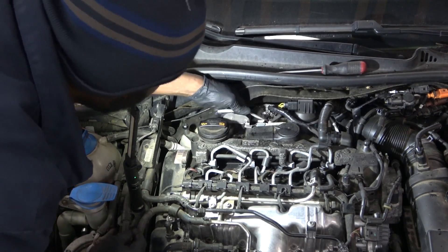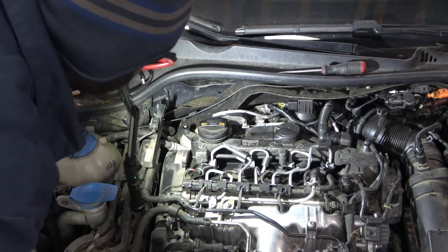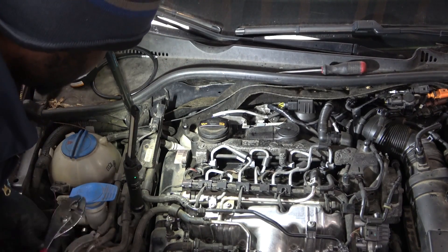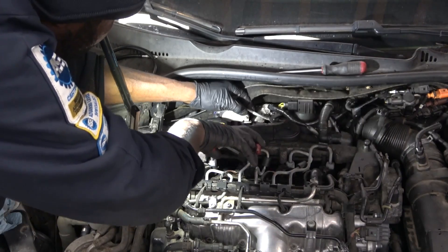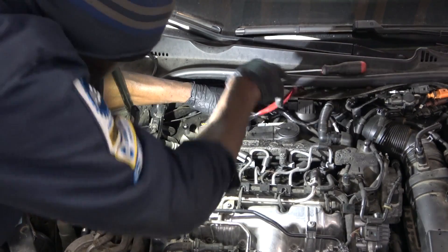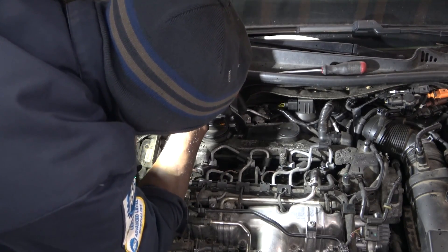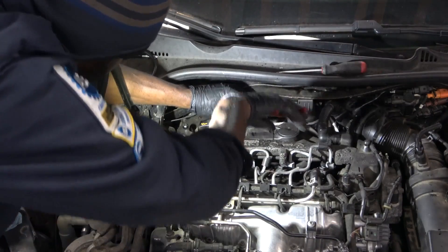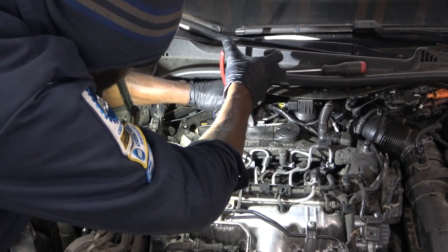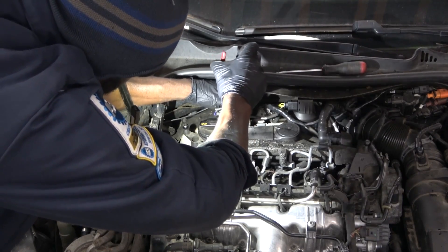So it looks like the cleaning process didn't work. Now what I'm gonna do is reconnect the scan tool to the vehicle. Let's see if our soot content in the DPF has changed. If the soot content hasn't dropped down, we're gonna have to replace this DPF.